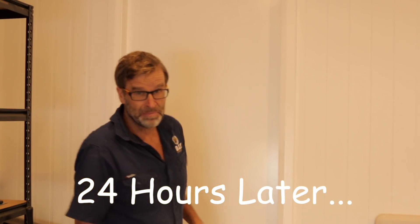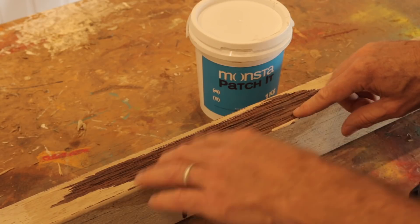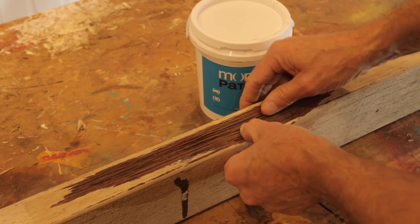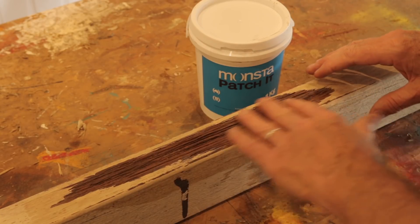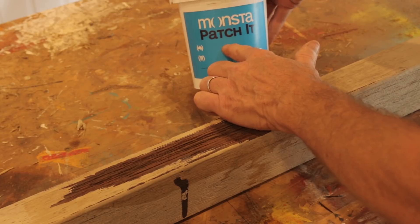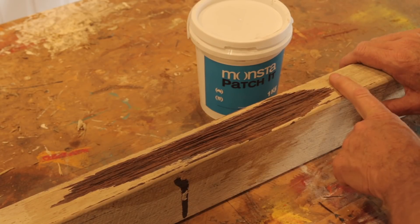Okay, it's 24 hours later. Let's check out that handrail. All right. That's dry, which is good. It's slightly darker in colour and I can't feel any soft or loose bits, so it's nice and stable. And it kind of feels a little bit sandpapery, which would be a great surface for applying the Patch It product to. Let's mix some of this stuff up and fill in that void.